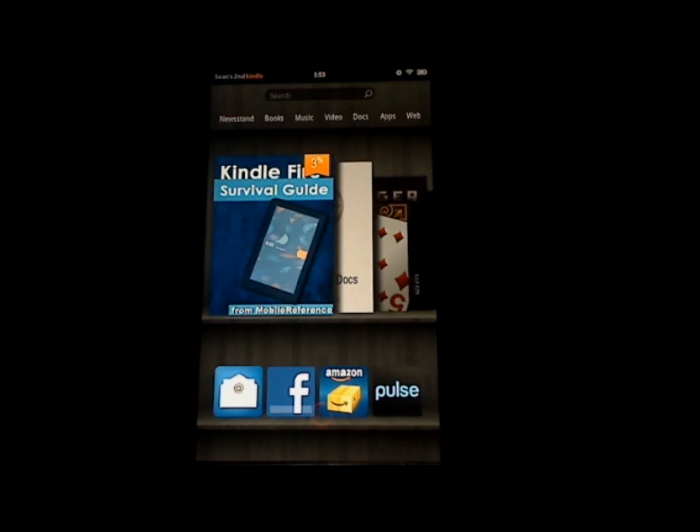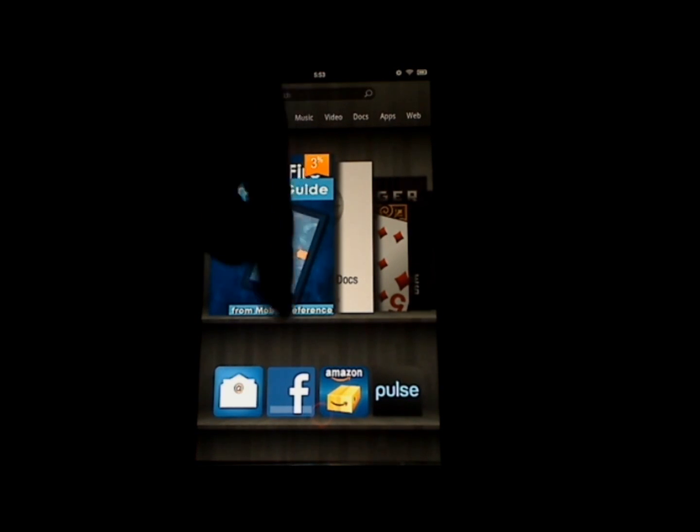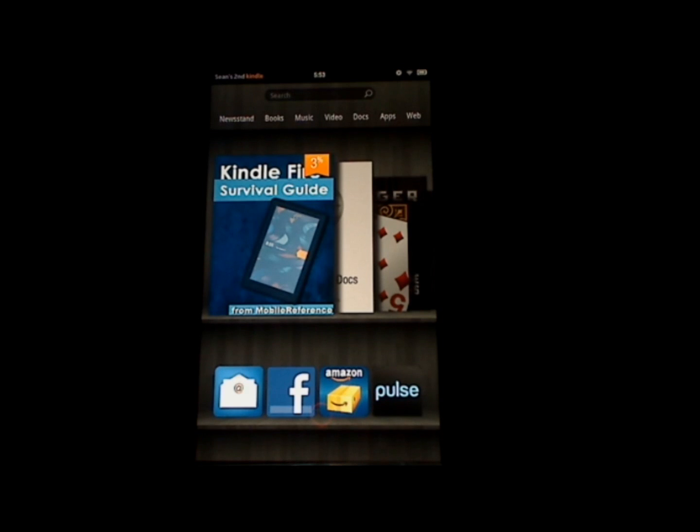First, I'd like to show you several things you can do to increase the battery life of your Kindle Fire. First, you always want to lock your Kindle Fire when you're not using it, and to do so you can press the power button at the bottom of the device, and it will lock.